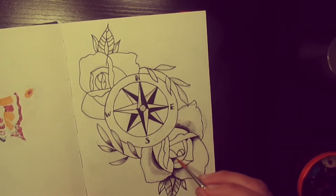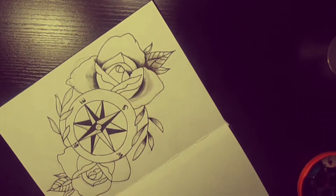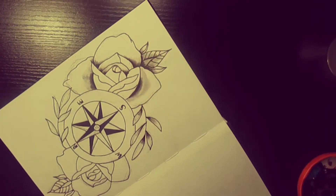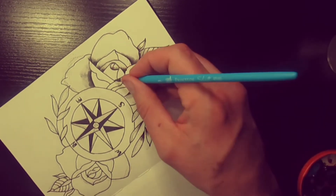The black always holds things together — like in a real tattoo it holds the tattoo together. Especially on old school tattoos they do this a lot: put a lot of black in, then add the colour over the top.